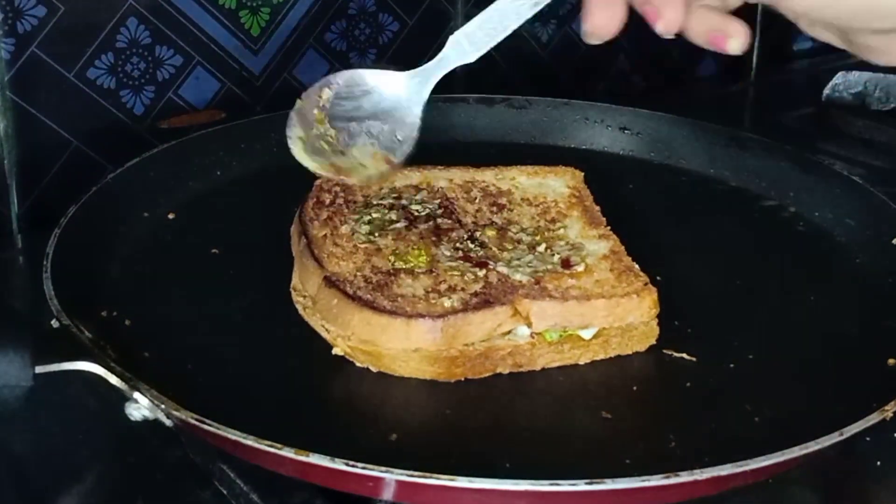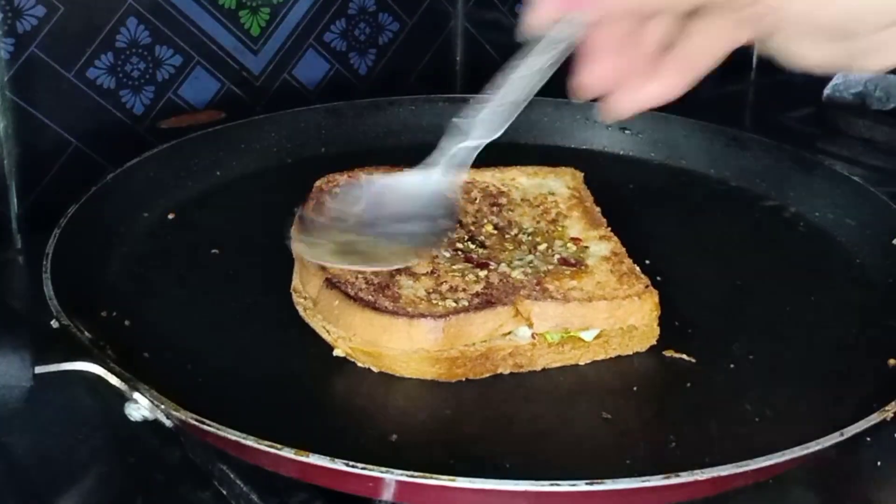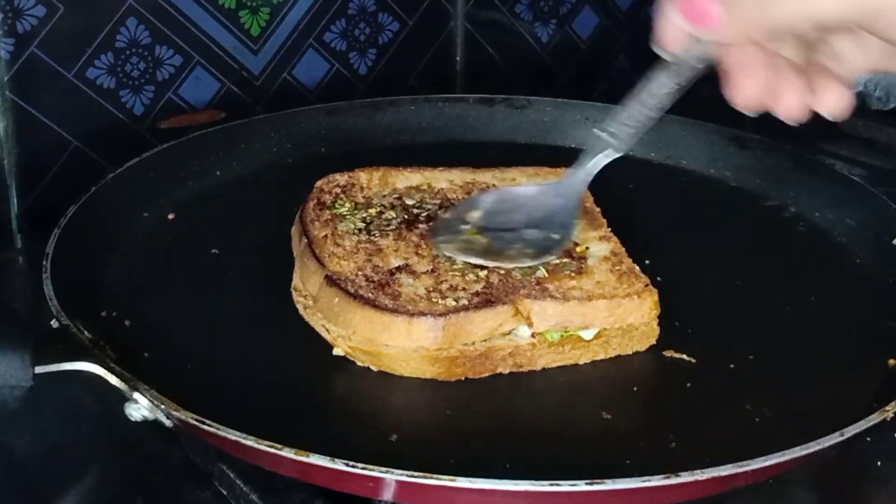Add a slice of pickle and a lemon. A nice, easy, tasty snack recipe — a healthy cheese and garlic bread is ready.